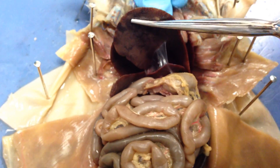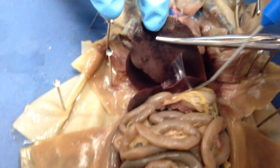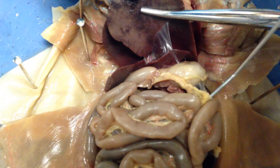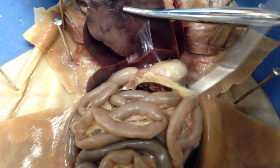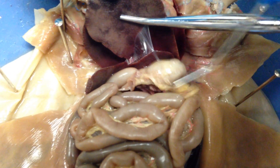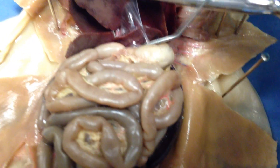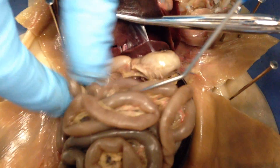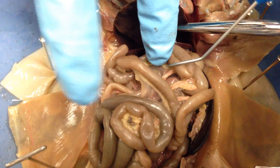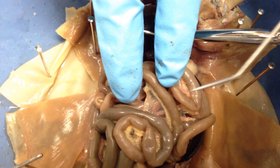Push these up so I can see past it. Right here we have our stomach — the stomach falls right underneath. This stuff right here is your pancreas; this little gooey stuff, that's your pancreas. You follow this down and all of this is your small intestine. Now, your small intestine is much larger — much longer — than your large intestine.